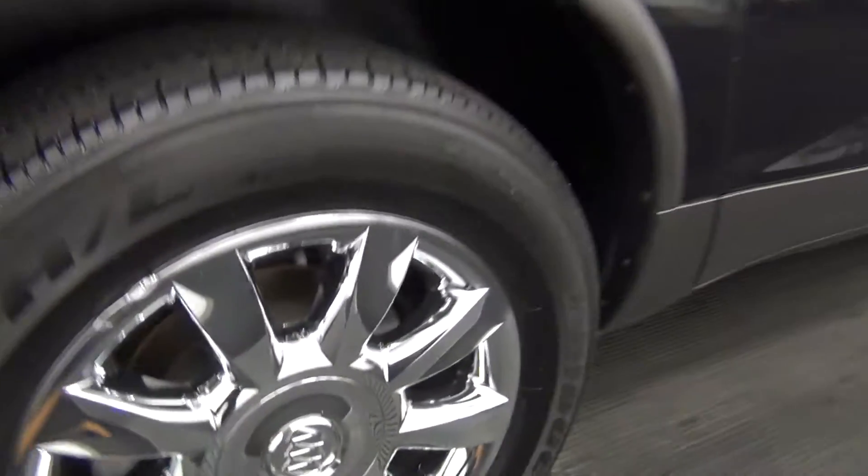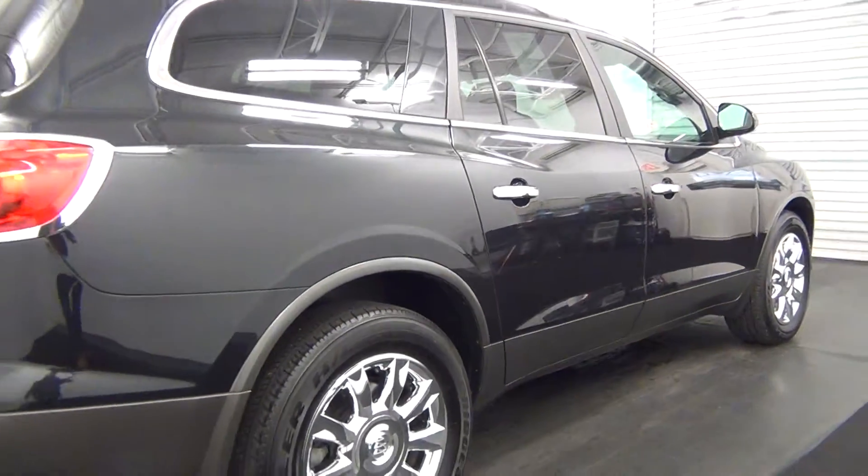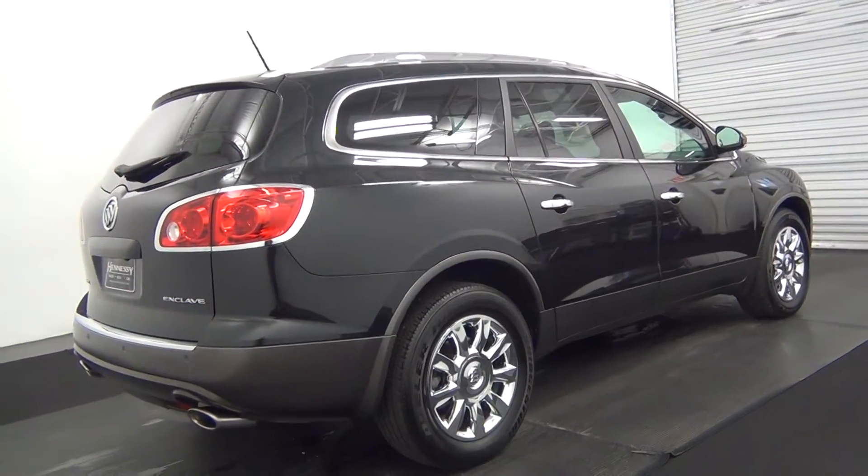There's a scratch here, and also here. There's some paint touch-up here as well, and some light scratches here. The rest of the passenger side looks pretty good.